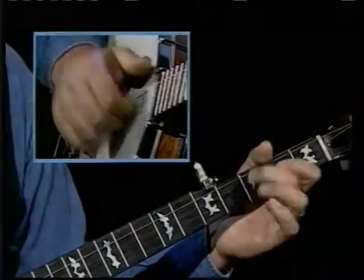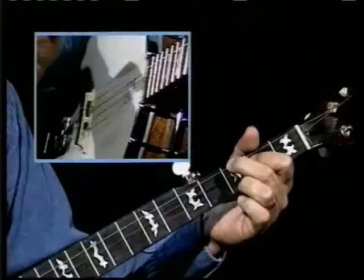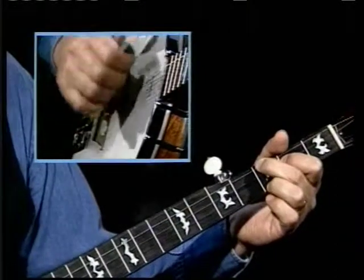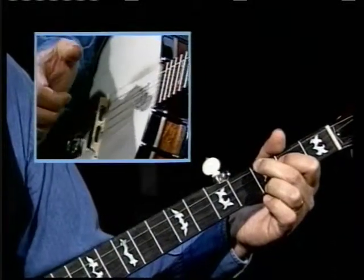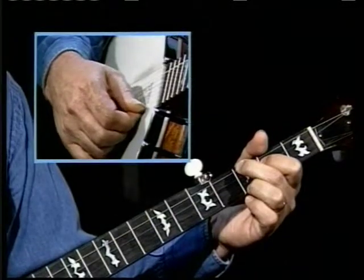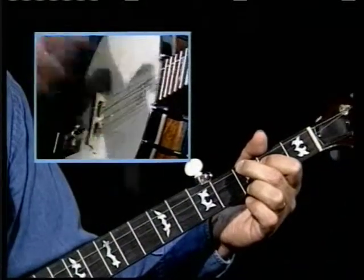And maybe even just bend it a little. It starts with that brush roll across all the strings, ending on your fifth string. Your fifth string is the same note as your third fret of your first string, so it's a very full sound.